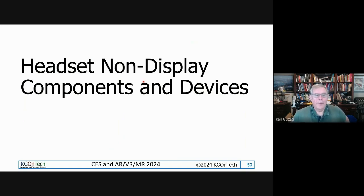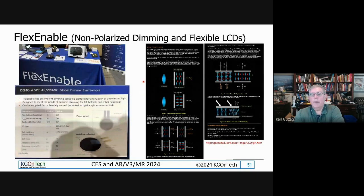Now let's switch pace a little bit and talk about what I'll call the non-display part of the presentation. We're going to get into components and devices that didn't quite fit in the display headset. We started with headsets, then we talked about displays. Now we're going to talk about some other stuff, including dimming and the need for electrochromic dimming.